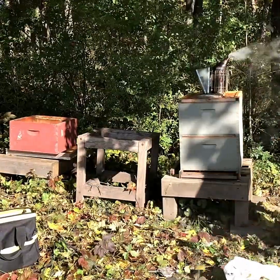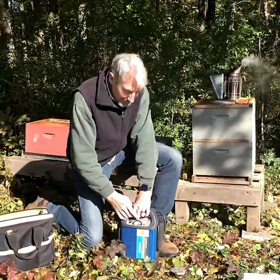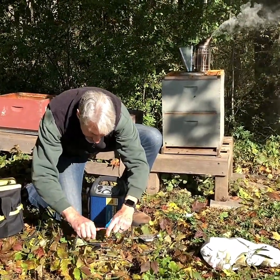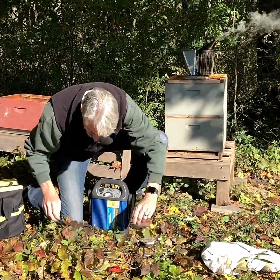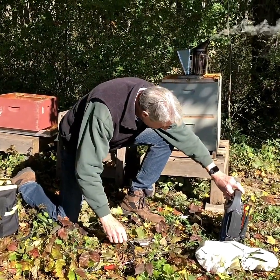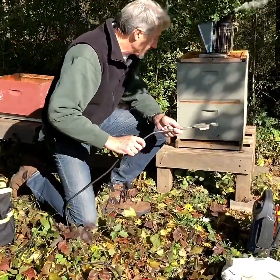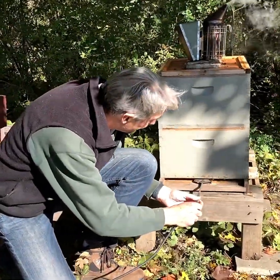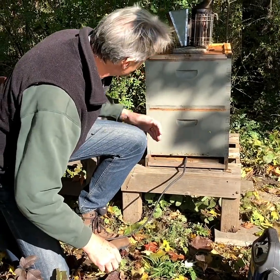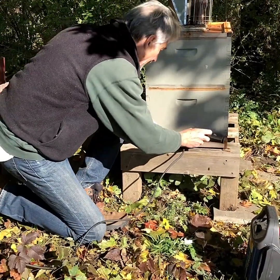You need a 12 volt battery to make this vaporizer work. We're all ready to place this inside — insert it about a half to three quarters of the way into the hive. We had to take the entrance reducer off in order to do that. Then we'll seal off the entrance.